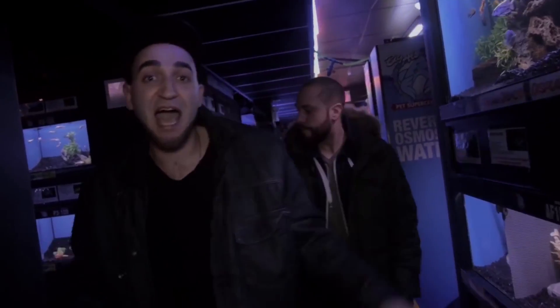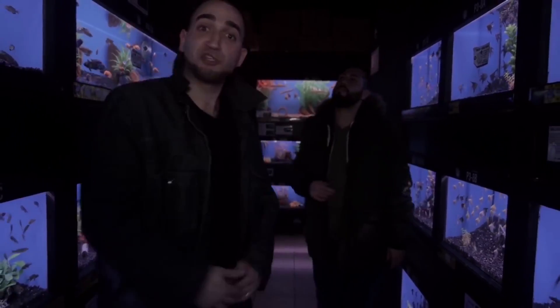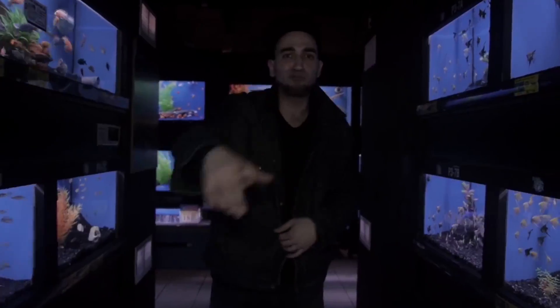This goes out to all my fish lovers, getting together and having nothing to hide but only to uncover, treating one another like a true brother.